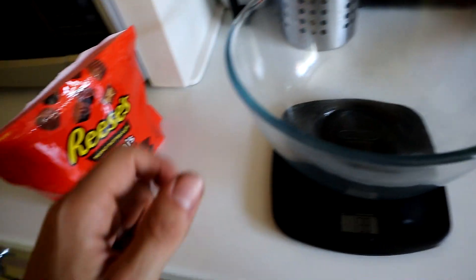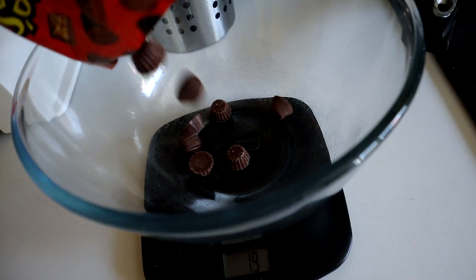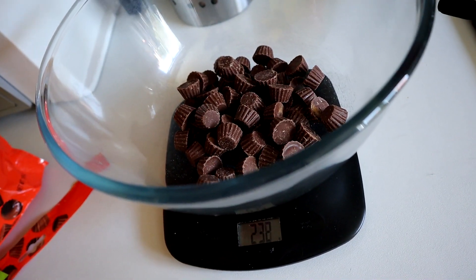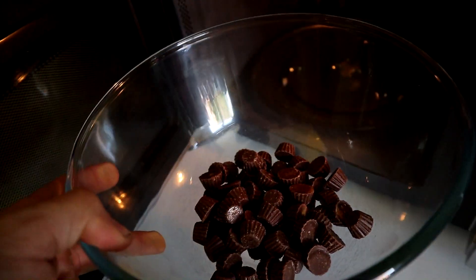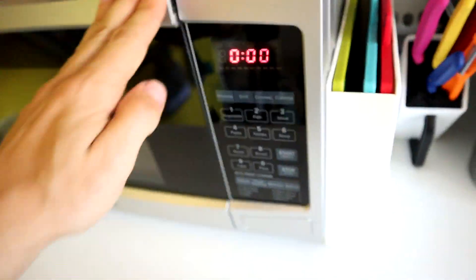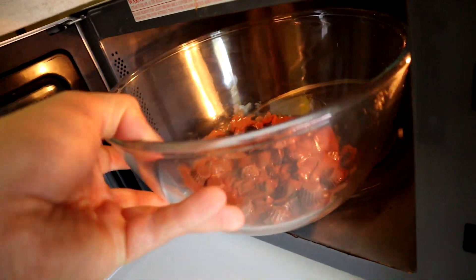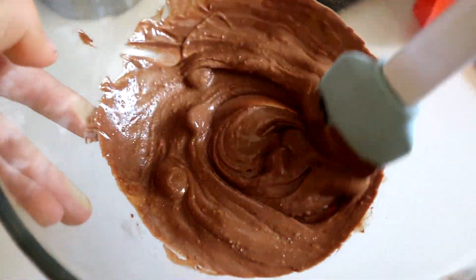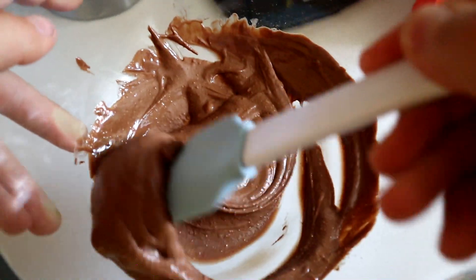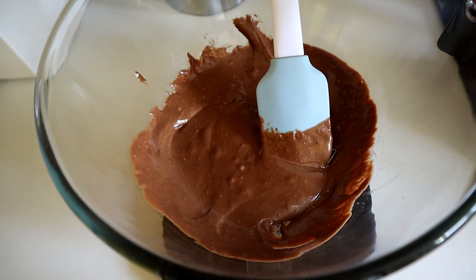To one large bowl, add 240 grams of Reese's chocolate and chuck it in the microwave for 30-second blasts. It should look something like this — give it a mix until it's nice and smooth. That only took about 60 seconds in the microwave.